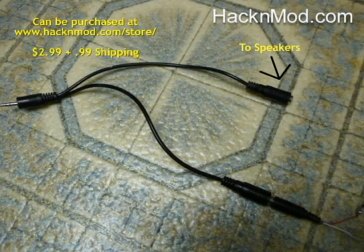Connect the circuit you just made to the other end, turn the volume up really loud on your computer and plug it in, and there you go. Here's what it looks like.